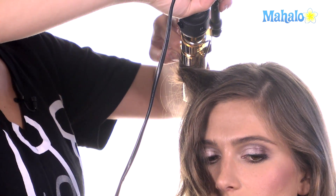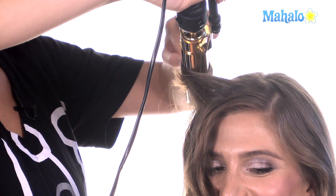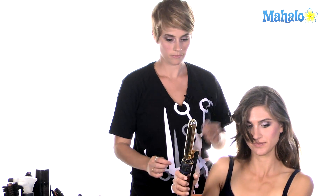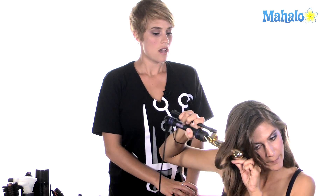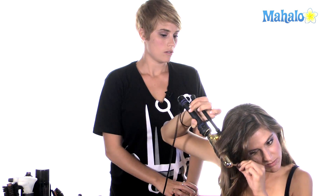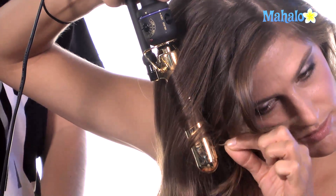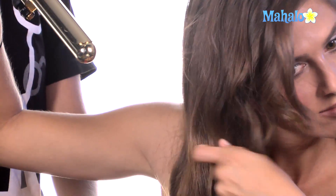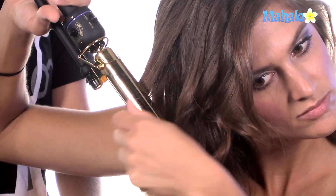I'm just doing these two sections around her face because it's easier for me. I'm going to go ahead and trade irons and just go through and curl it in both directions. I'll trade irons back when I want you to use the bigger iron. And if you have some sort of mitten or glove, putting it on the hand that isn't holding the iron will keep you from burning yourself.